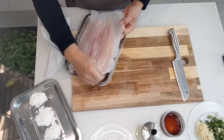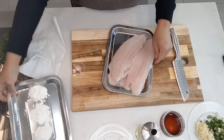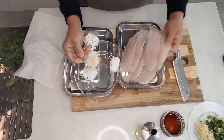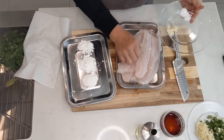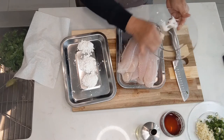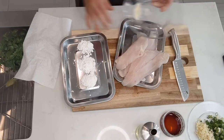I thawed those fillets last night and had them on paper towels, wrapped all around so they won't dry out. Now we're going to season them with salt and pepper — spread it evenly. Go easy on the salt, because if you like them a bit more salty, it tastes much better by adding soy sauce at the end.